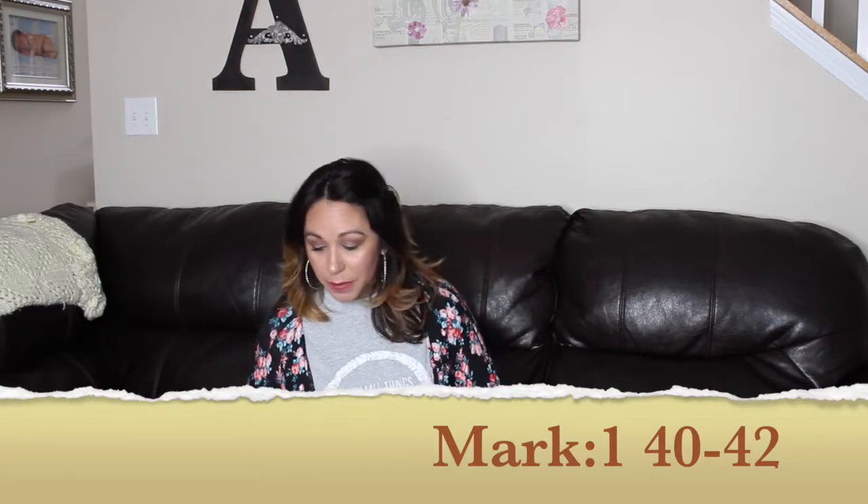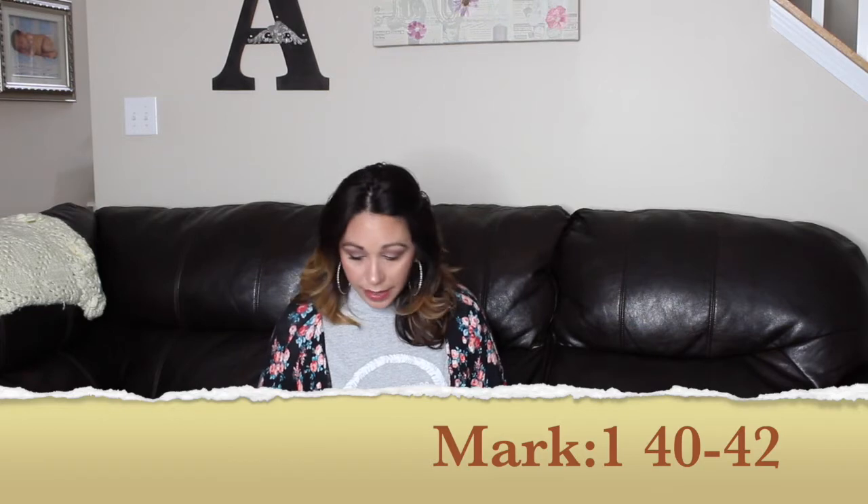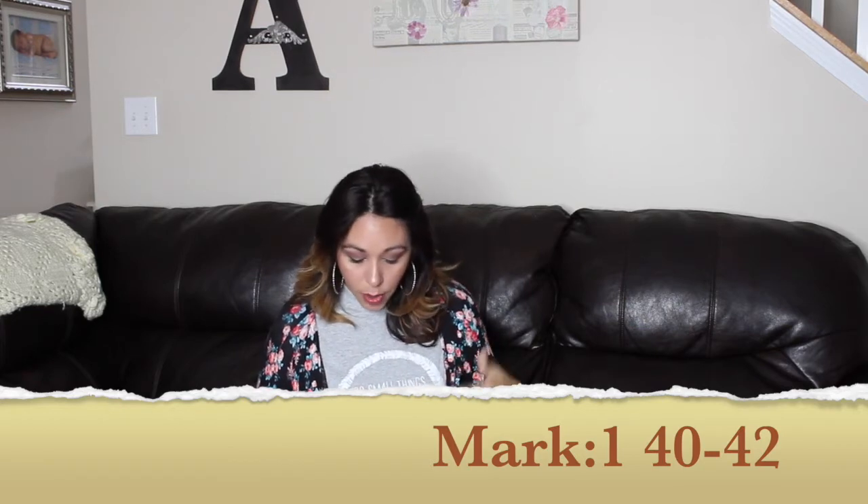In Mark chapter 1, verses 40 to 42, Mark takes account of a man that Jesus cleansed. A man with a serious skin disease came to him on his knees and begged him. And this is what the man said to Jesus — Mark took account of this. He said, 'If you are willing, you can make me clean.'